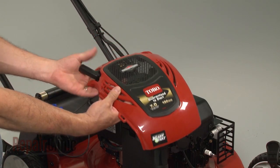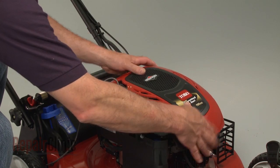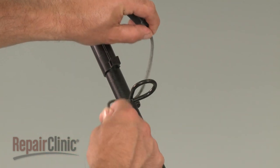Feed the starter handle through the engine cover. Then align the cover and secure it with the screws. Loop the starter rope onto the guide.